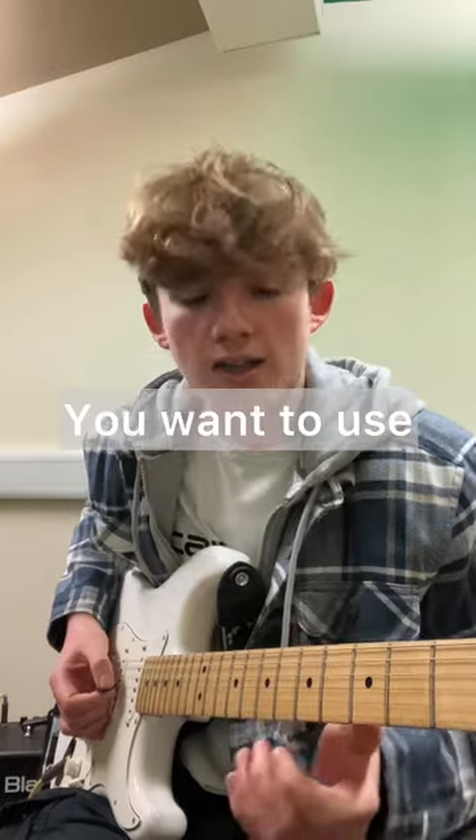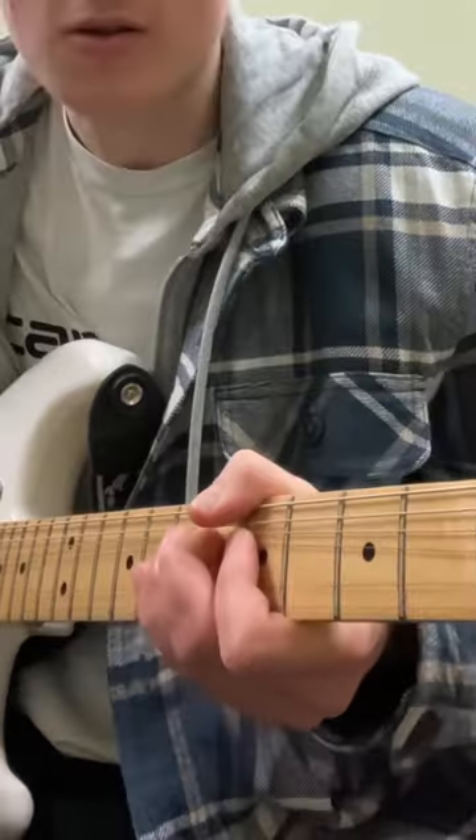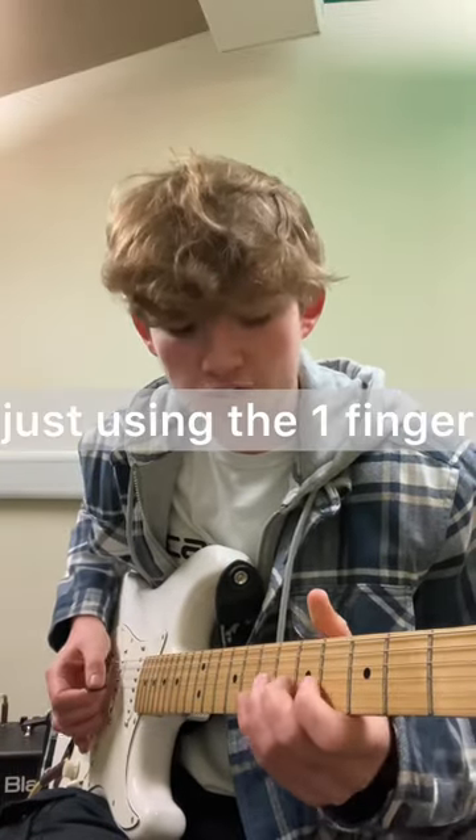For this example we're taking D, and you want to use the other two fingers to push up on the same string to support that bend. You'll find that this will articulate the bend better as opposed to just using the one finger.